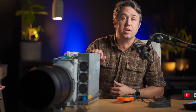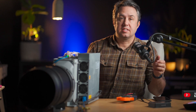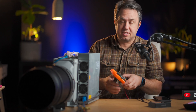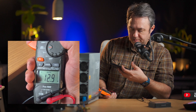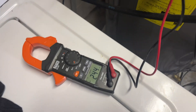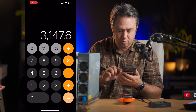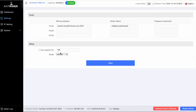I have this S19J Pro running on the new stock firmware. This is a 104 terahash machine and it's running on normal mode — looks like it's hashing at 106, actually 108 terahash at the moment. If I clamp this handy-dandy amp meter onto one of the power legs of the machine, you can see it's going at 12.9 amps. I'm at 244 volts, so 12.9 amps times 244 volts — this machine is pulling 3,147 watts. So 3,147 watts to get 106 terahash.